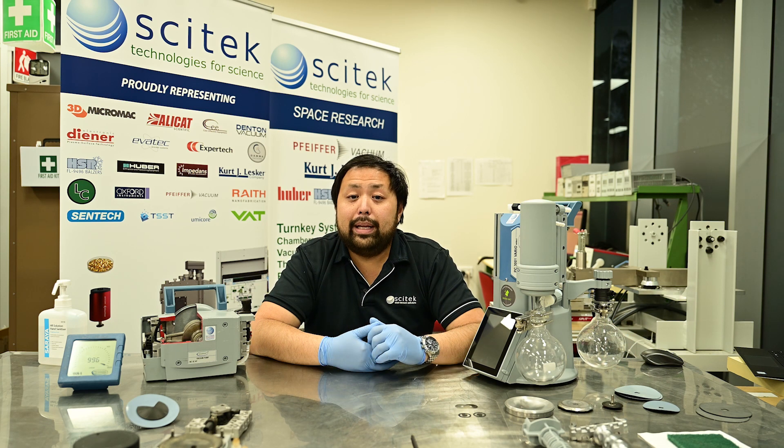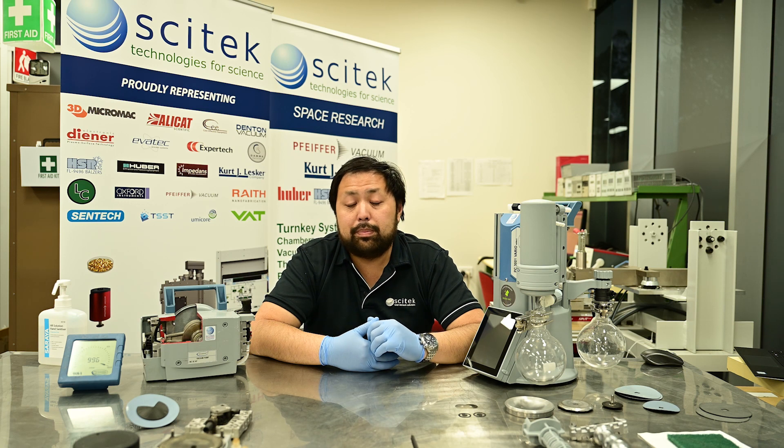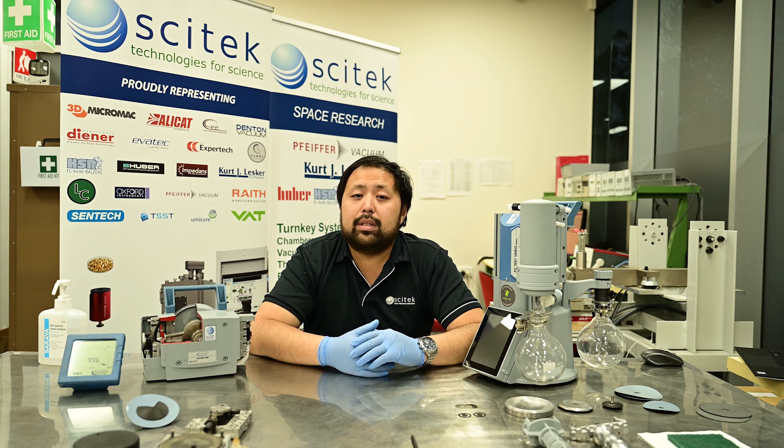One commonly overlooked item which often causes issues with diaphragm pumps is the exhaust tubing. If your exhaust tubing gets blocked — either by contamination or just by a simple kink in the line — this can cause undue stress to the rest of the pumping system, damaging diaphragms and possibly even tearing valves. So it's always worth inspecting your vacuum lines periodically to make sure that there is no blockage on the exhaust.